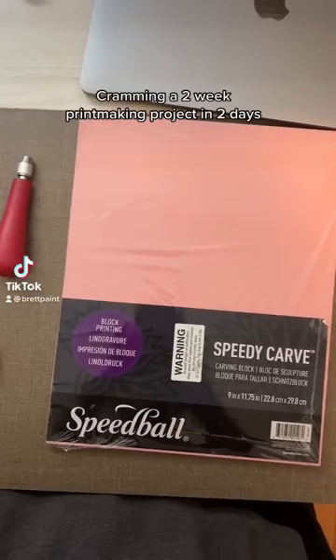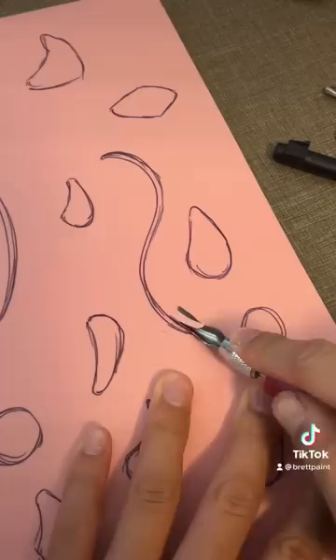Cramming a two-week project in two days because I'm dumb. The first thing I did was get out my printmaking block and then I began to carve it out like so. Shout out to my friend Christine for lending me her tool.